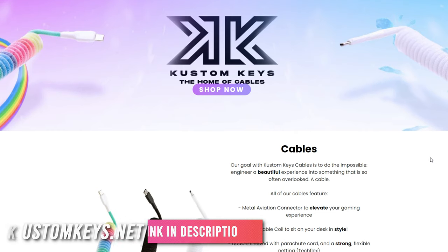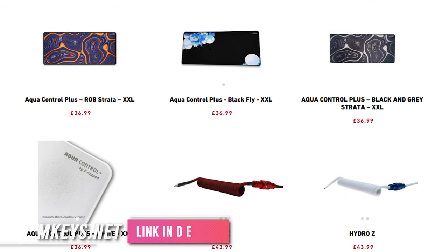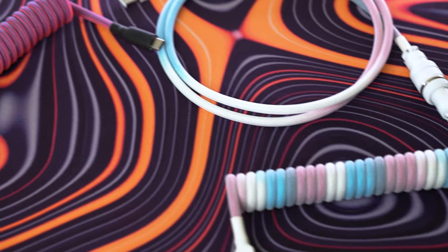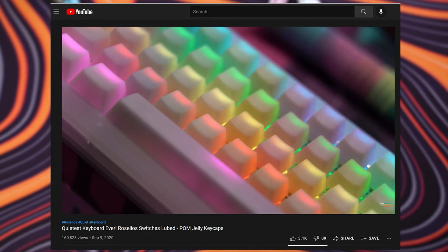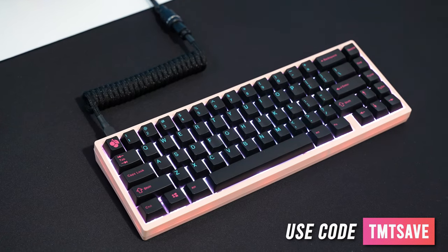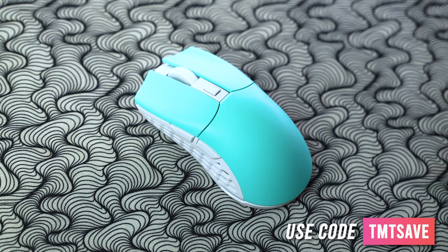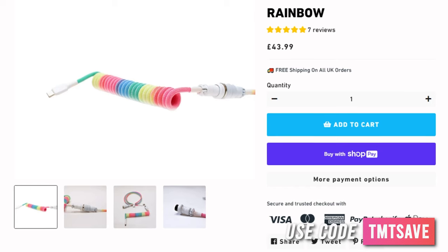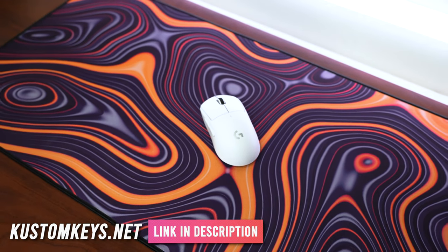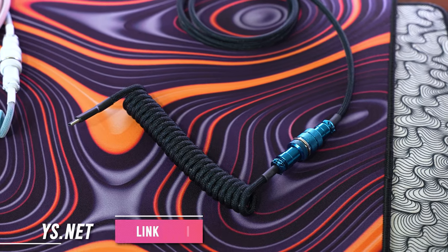This video is sponsored by Custom Keys. Check out their site with some extremely unique custom cables with excellent color choices and combos you haven't seen anywhere else. After working with them and being a customer over the past year, I really have been enjoying the products. My personal favorites are the Rainbow Cable as well as the Blue Z Cable, but I find myself using the Plain Jane Black on Black Cable most often. If you're in the market for a mouse pad, they also stock X-ray pad desk pads. Use code TMTSAVE at checkout for a discount, and if you live in the UK, shipping is free.